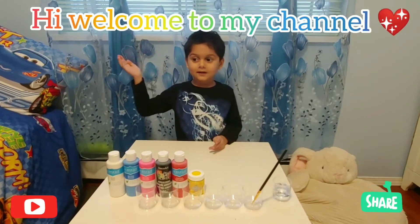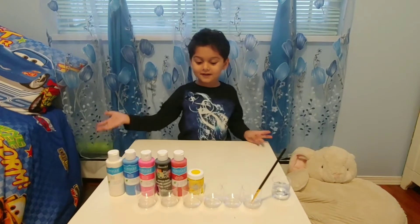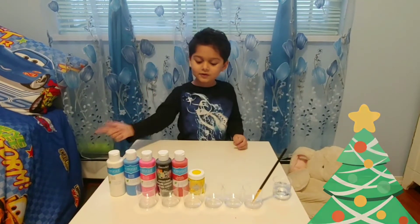Hi guys. Welcome to my China. Look at all these colors. Let's look at all the colors.